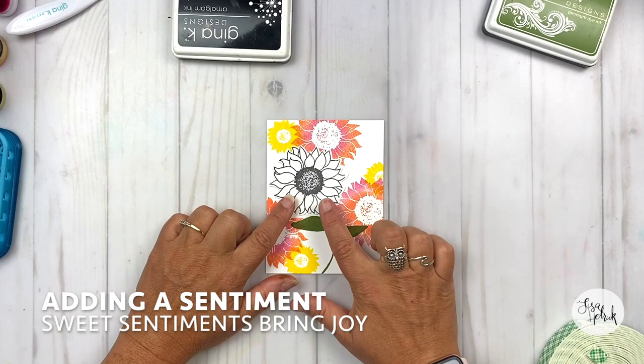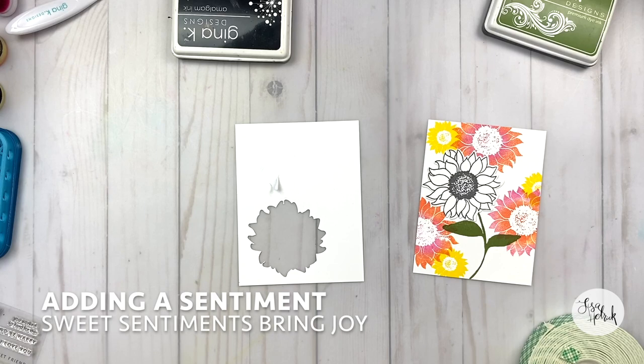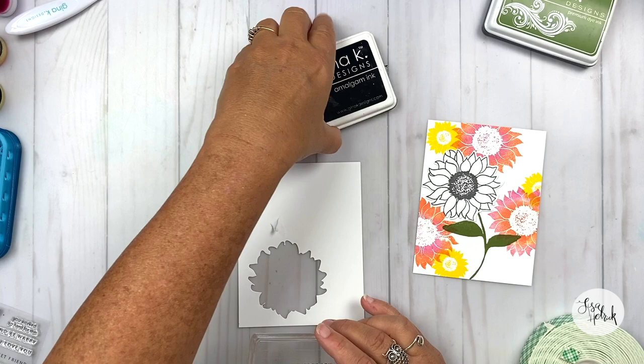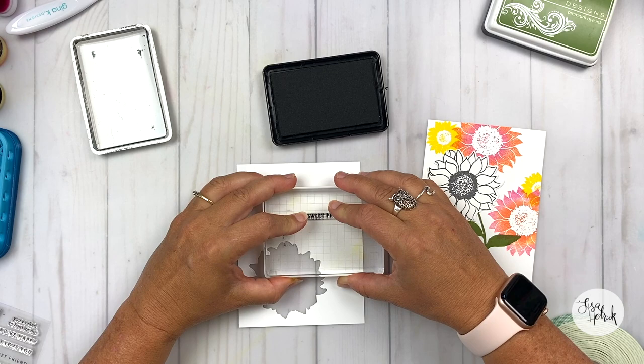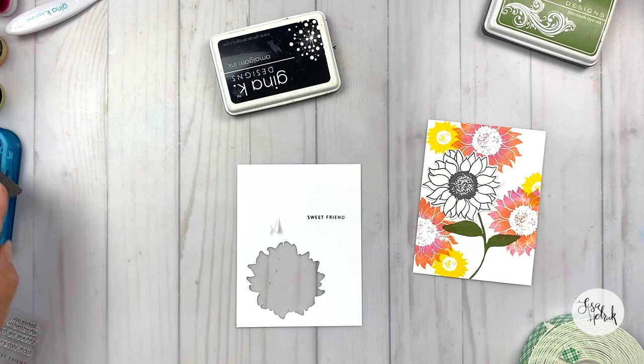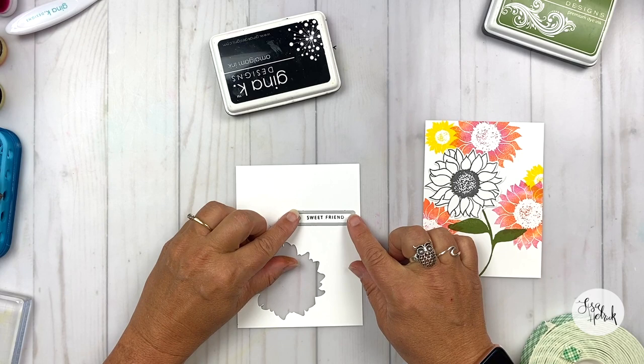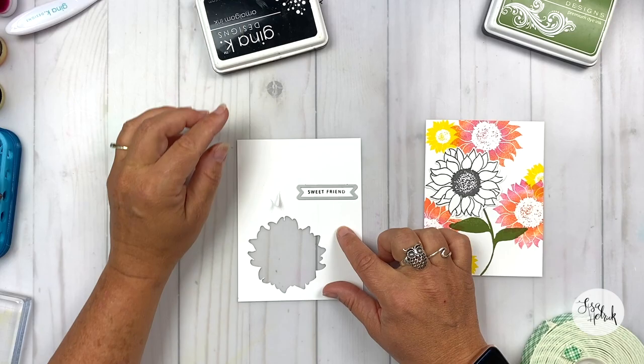Now we're going to add the sentiment, because sweet little sentiments bring all the joy. I'm taking the Sweet Friend stamp from this Gina K Designs stamp set, inking it up with some Obsidian, and stamping it down on this little piece of cardstock. I'm grabbing a banner die from the Master Layouts set — all of these items will be listed in the description below — and I'm just going to line this up and run this through my die cutter to get this sweet little sentiment ready to go.